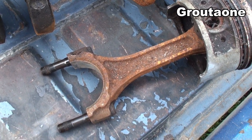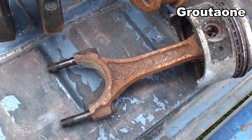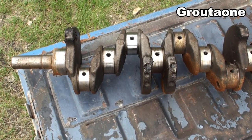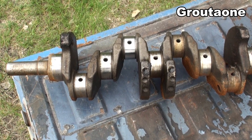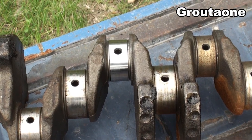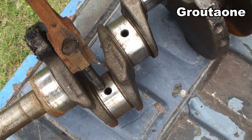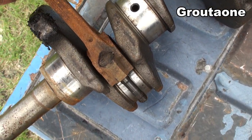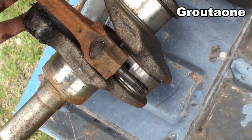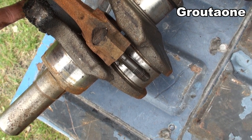Today I've got a connecting rod here also, and I'm going to show you guys one of the most common mistakes that a guy can make when disassembling an engine. If you disassemble an engine and you don't cover up the rod bolts as that piston slides out of the block, it's very easy for that rod bolt to put some damage on the side of that crank.